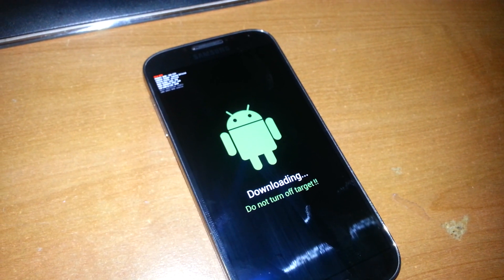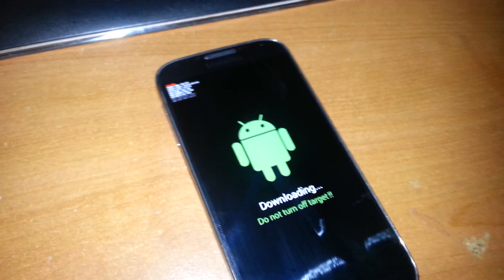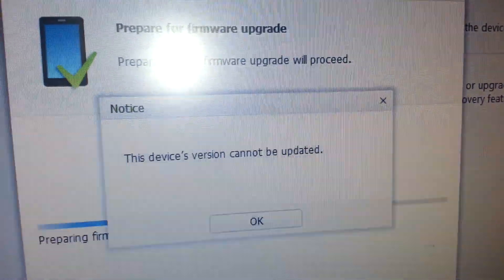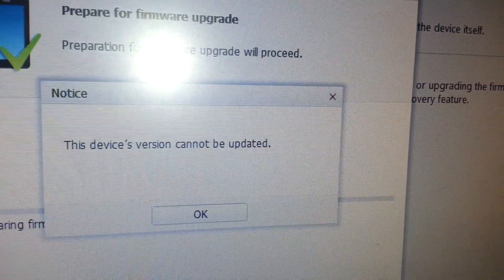Let's see — proceed. And here's the stupid message I was telling you about: 'This device's version cannot be updated.' That is what I get.